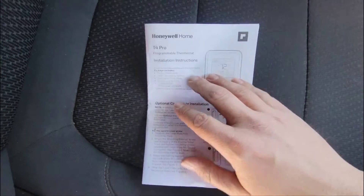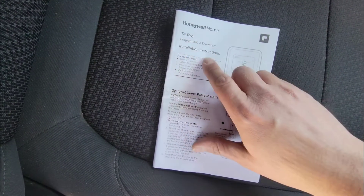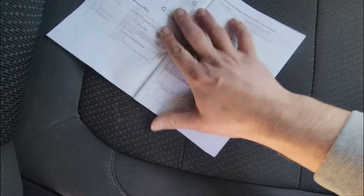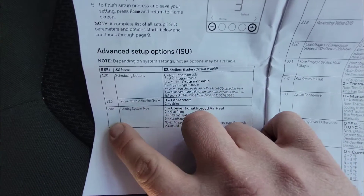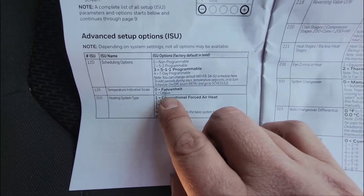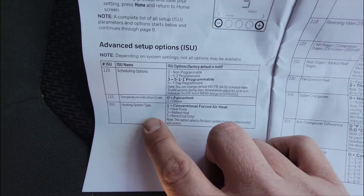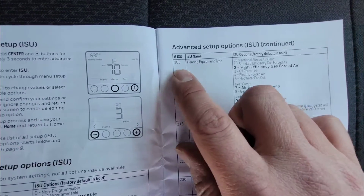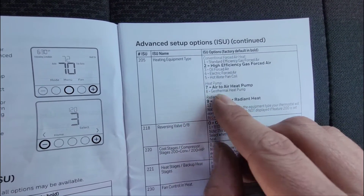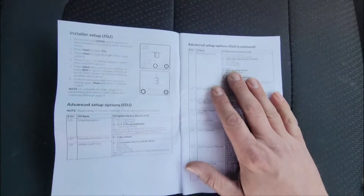A few more bits of information on setting up the thermostat. If you want this manual, type in Google search bar: T4 Honeywell installation instructions. You can download this manual to have this information. We went to step 200 and set it for 2 because it was a heat pump. If you wanted to set it for a gas unit, you would put step 200 on 1 for conventional forced air heat. For step 205, we chose 7 because it's an air-to-air heat pump. If it was geothermal it would be 8; if it was gas, it would be 1 or 2 depending on the type of gas unit.